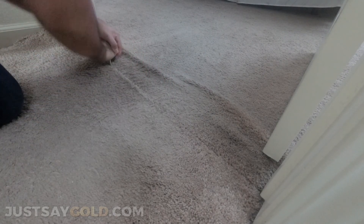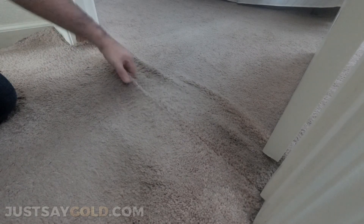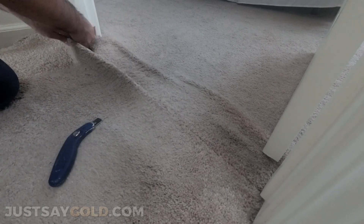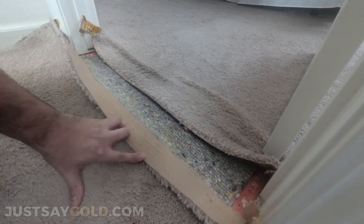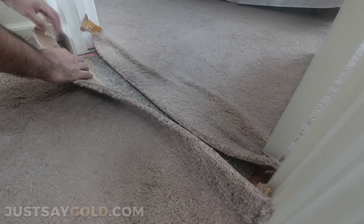Just make sure that you're staying in the path that you traced already and make your cut. No matter what, when you're doing a carpet repair like this — where you're going to undo a seam and then redo it on the same spot — most of the time it's not going to look brand new. Just explain that to the customer before you get into it and you'll be fine. Now we have the carpet split in half.